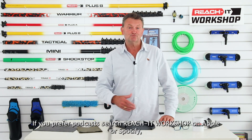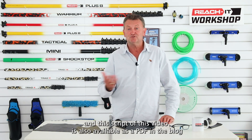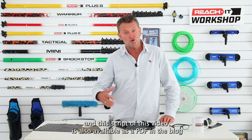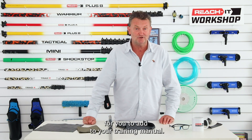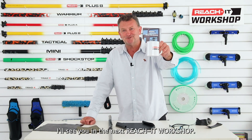If you prefer podcasts, search Reach It Workshop on Apple or Spotify. The script of this video is also available as a PDF in the blog article section of futureofcleaning.com for you to add to your training manual. I'll see you in the next Reach It Workshop.